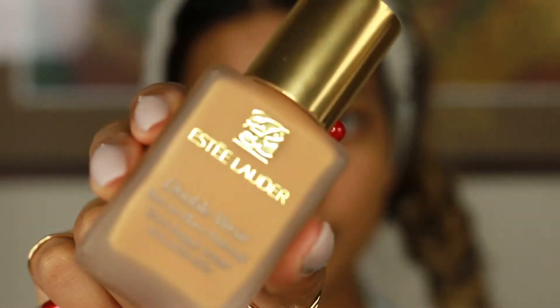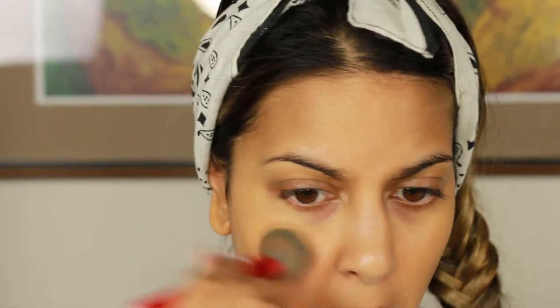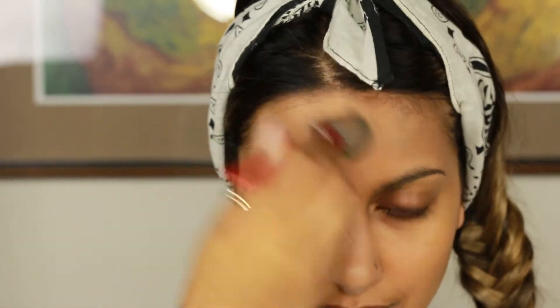So first, once the skin is all prepped, after we put whatever primer you want, I'm going to use Estee Lauder's Double Wear Foundation. I've really been testing this out, going to a lot of weddings to really see how it takes to my skin, and I really liked it. So this color will be listed below. I'm applying it using a Sephora airbrush brush just to stipple it into my skin. This is not different than my usual foundation routine, so I'm just going to put it all over my face.